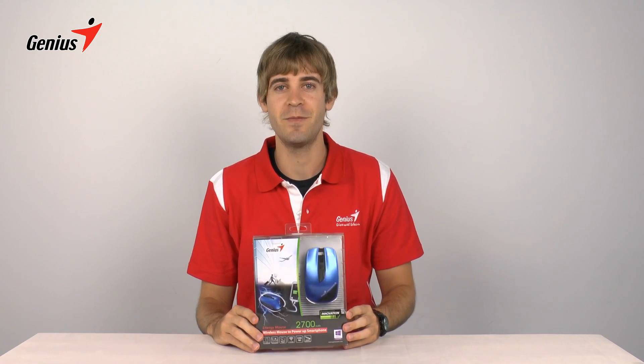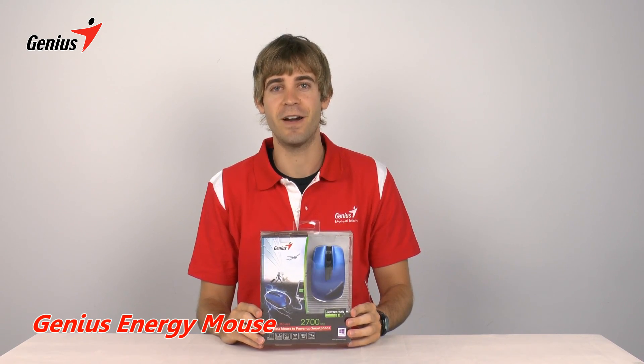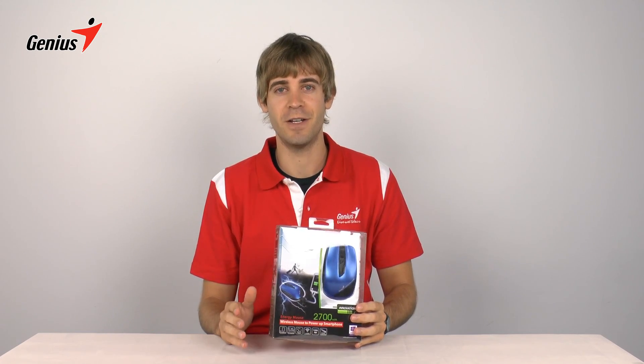Hi everybody, I'm John. Today I'm going to show you all about Genius' new Energy Mouse. This is a pretty unique device because it combines a power bank and a fully functional mouse in one.